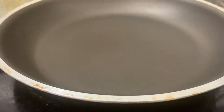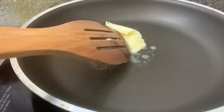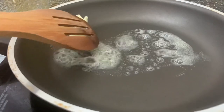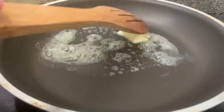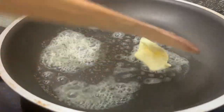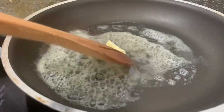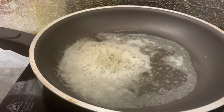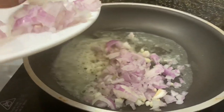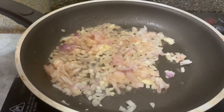Once the pan is hot, we will put butter in. Don't be afraid guys. Once it's okay, now we will put garlic. And now let's put the garlic.